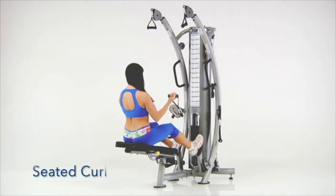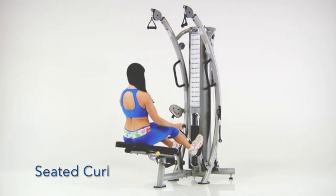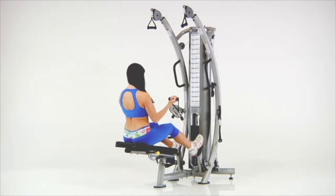Seated Curls. Sit on the bench and brace your feet against the foot supports. Grasp the lower handles with an underhand grip and curl both hands toward your shoulders.